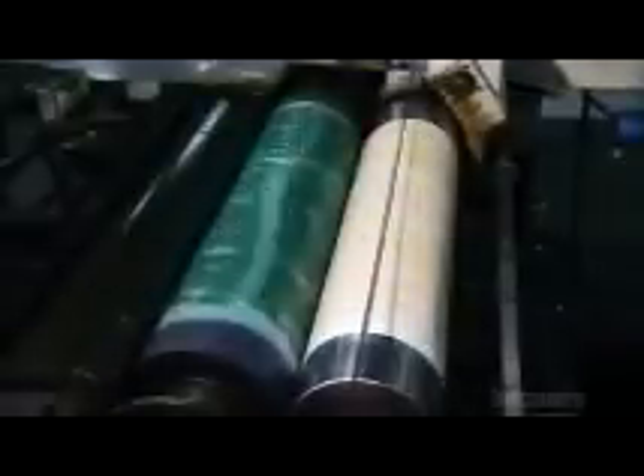The paper weaves through the printer in a continuous ribbon, as printing cylinders at each station layer an image onto the paper, one color at a time. When the image is complete, a rotary die cuts the paper into a flat.